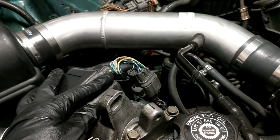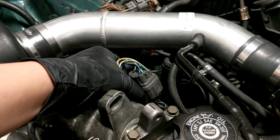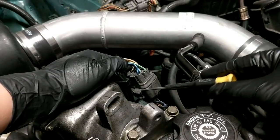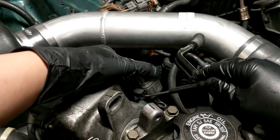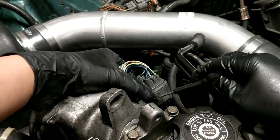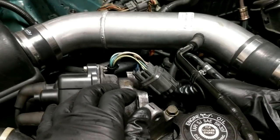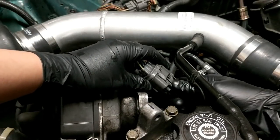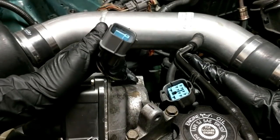Now that the distributor is out, you can use a mini screwdriver or even your finger to push this thing down to get the clip out. I'm going to use the mini screwdriver because it's easy for you guys to see. You're going to push it down and it should come right off like that. Then you're going to press this button right here and it should come off.